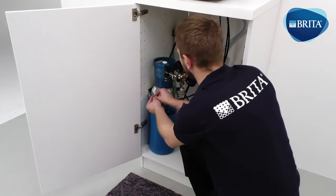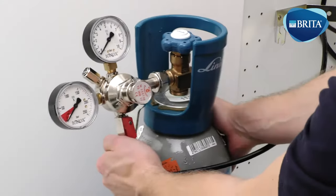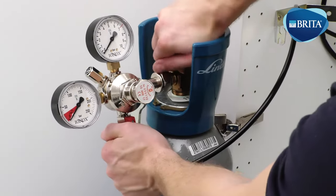Remove the gas bottle safety chain and position the CO2 bottle on the floor in front of the base cabinet. Ensure floor protection is used.